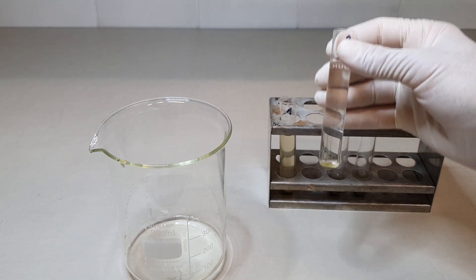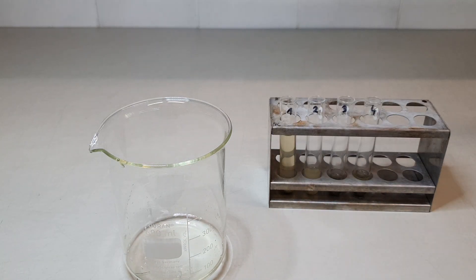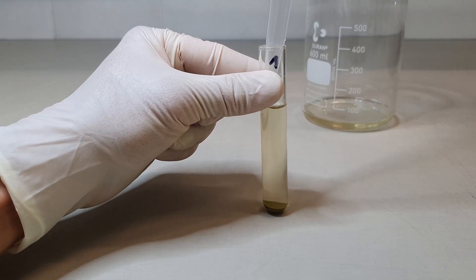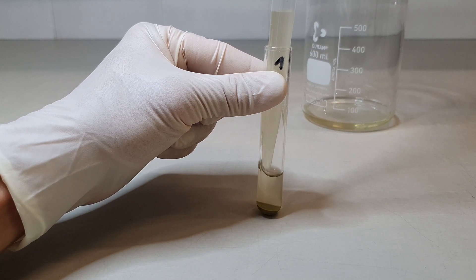After centrifugation, decant the supernatant with a quick movement of your hand so as not to lose any sedimented material. Alternatively, you can also extract the supernatant by using a pipette.